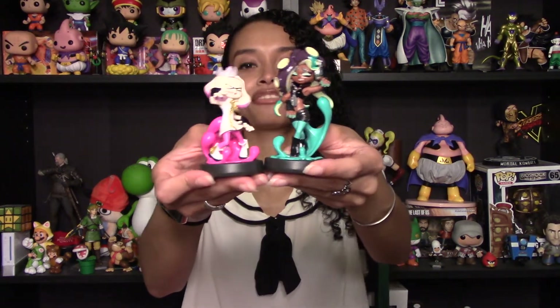So that was a quick unboxing of the Pearl and Marina 2-pack of amiibo. Let me know in the comments below if you were picking these up, and who's your favorite — Pearl or Marina? Like, comment, and subscribe if you want to see more. And I'll see you next time. Bye!